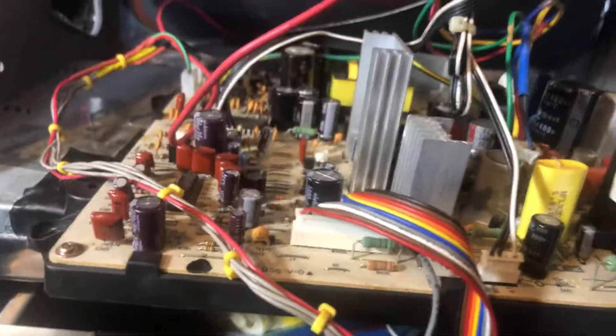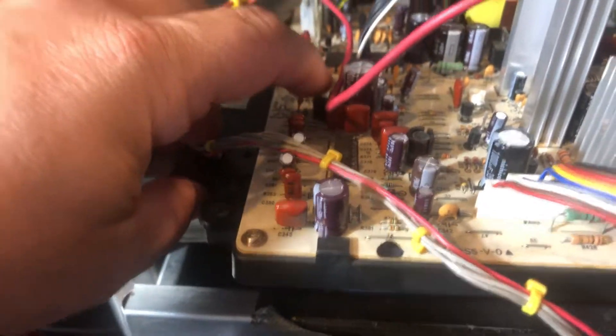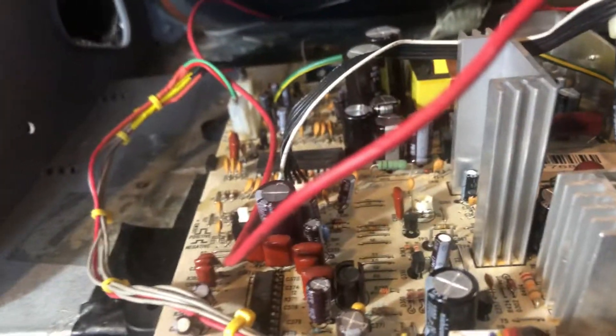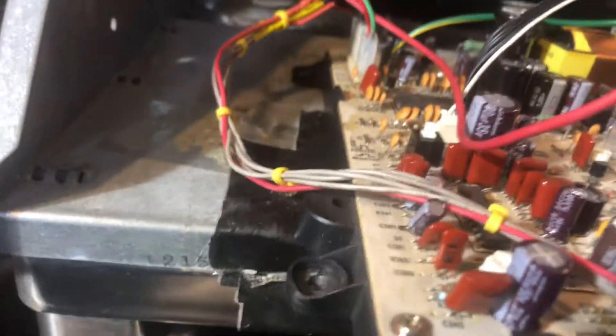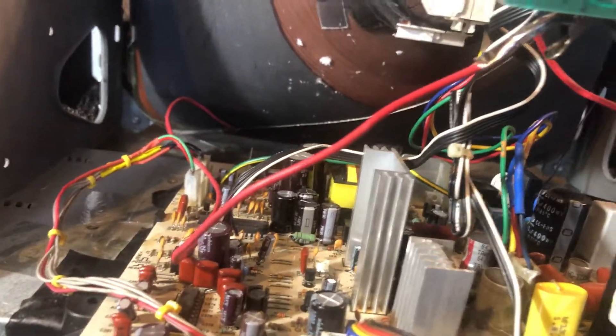And it was not syncing — it was rolling to the left and right. What it turned out to be was this selector switch right here, which basically moves the screen left and right if you need more adjustment. That was very dirty; it was getting stuck in between the switch. So I cleaned it up, and now we got a perfect picture. Flyback is still good.